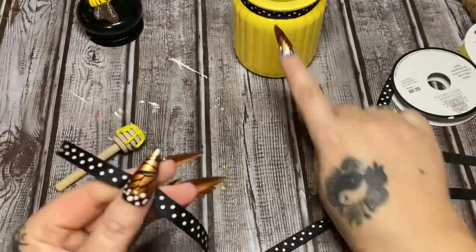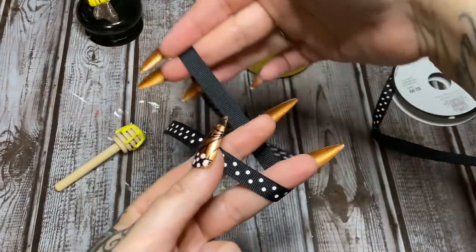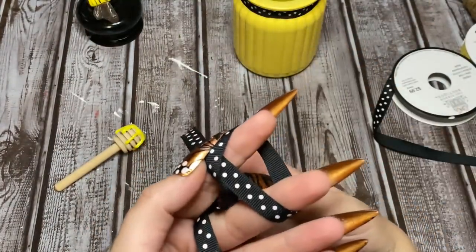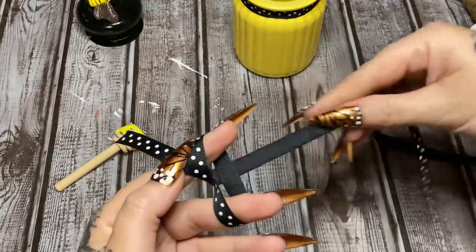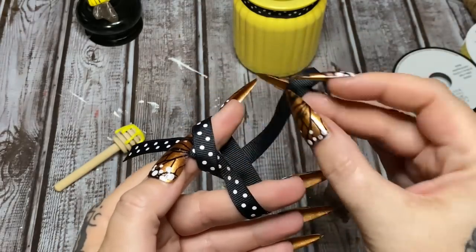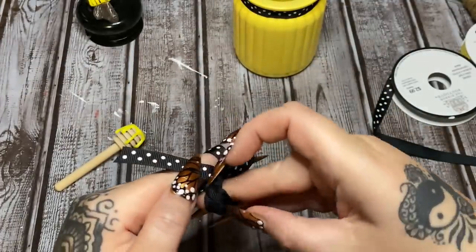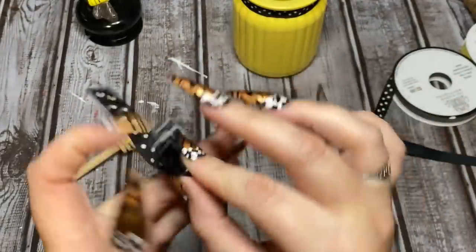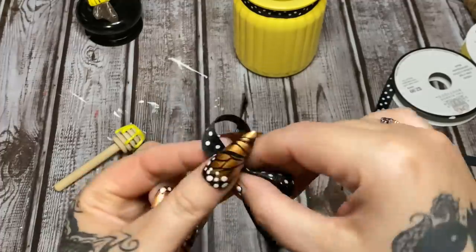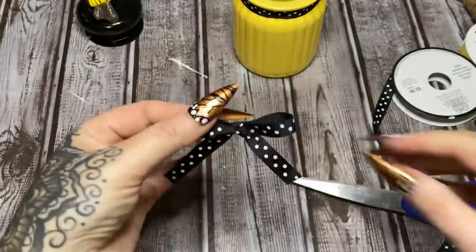I'm using this polka dot ribbon. Let's leave this piece for the tail. I'm going to hold it between two fingers like so, bring it around, then over that ribbon — push it towards the back. When you pull it up from the back, make sure the back of the ribbon is facing you. Go over and tuck it under the loop, pull it through the other side, tighten it down — and there's your bow. Trim off the end and there we go.